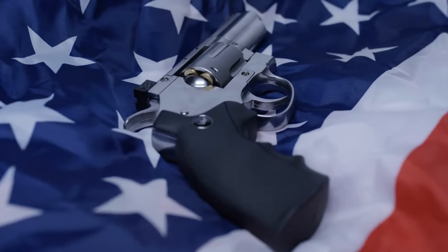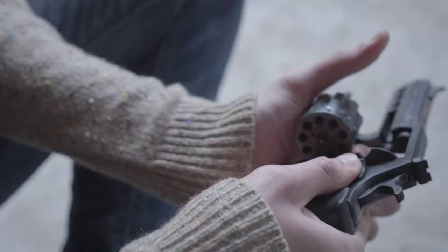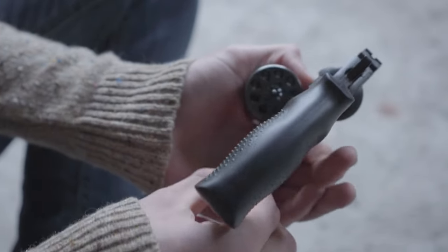Hey there, fellow goodmen. You sometimes ask yourself whether or not that shiny revolver on the shelf might actually be a dud. Well, you're in the right place, because today we're diving into six revolvers you should never buy.